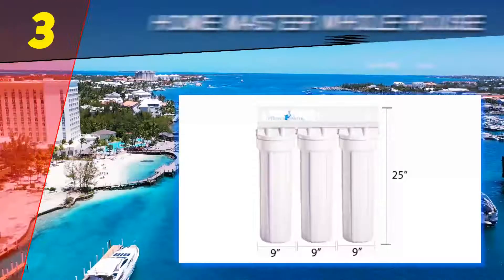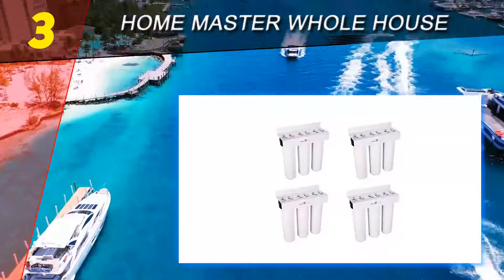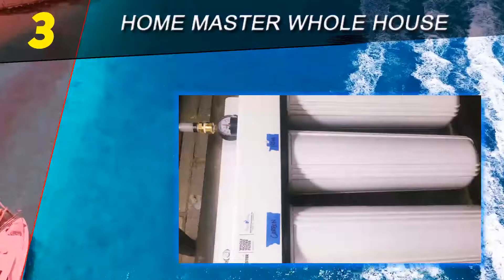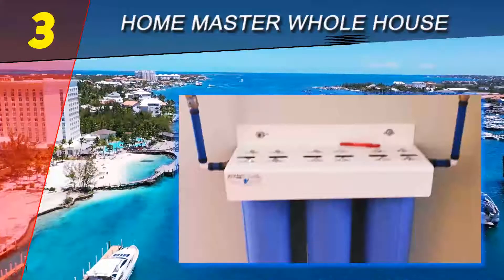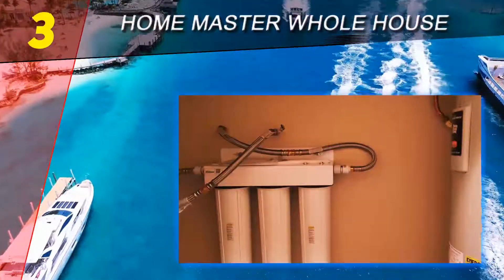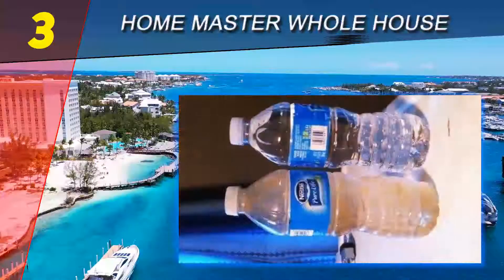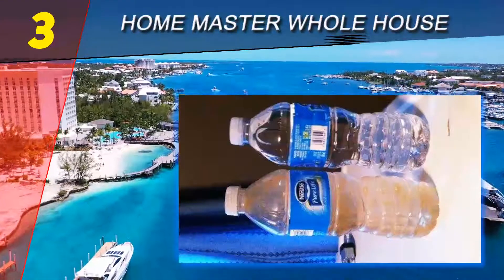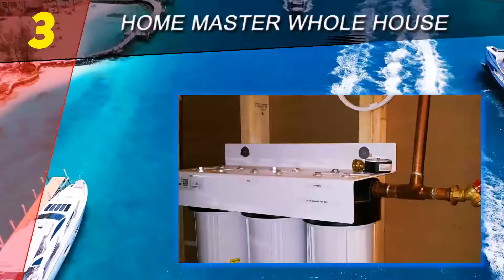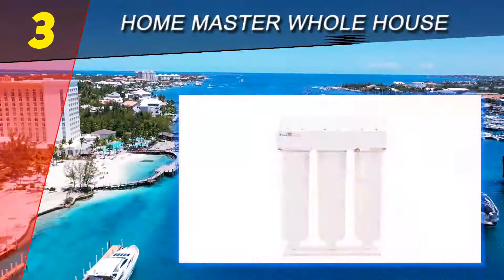At number three is the Home Master Whole House filter. If you're using well water, you need something before a softener, shower filter, or drinking water filter — something that removes large sediments, algae, and part of the heavy metals and minerals, bringing water to a basic level of cleanliness before further treatments. For that purpose, we recommend this filter system from the NSF-listed brand Home Master. The Home Master HMF3 SDG FEC is designed specifically to treat well water and comes with three cartridges representing three stages of filtration.